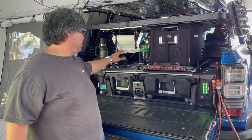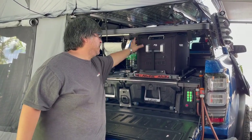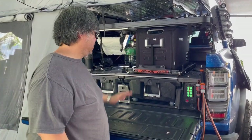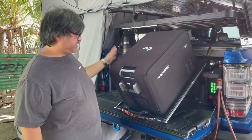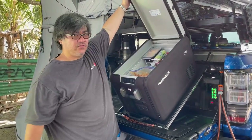On the second layer we have an Alu-Cab tilting fridge slide with a Dometic fridge. I'll discuss how we run the fridge even when the car is not running a bit later. First, let me show you the tilting Alu-Cab fridge slide for easy access to the Dometic fridge.